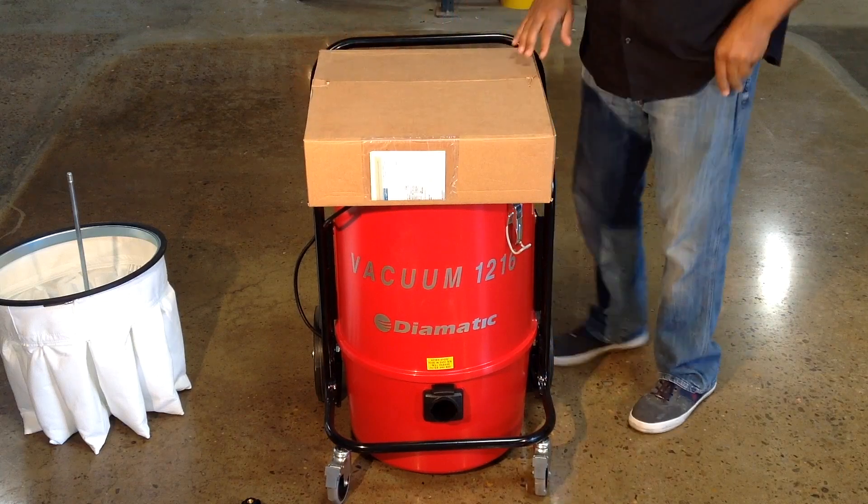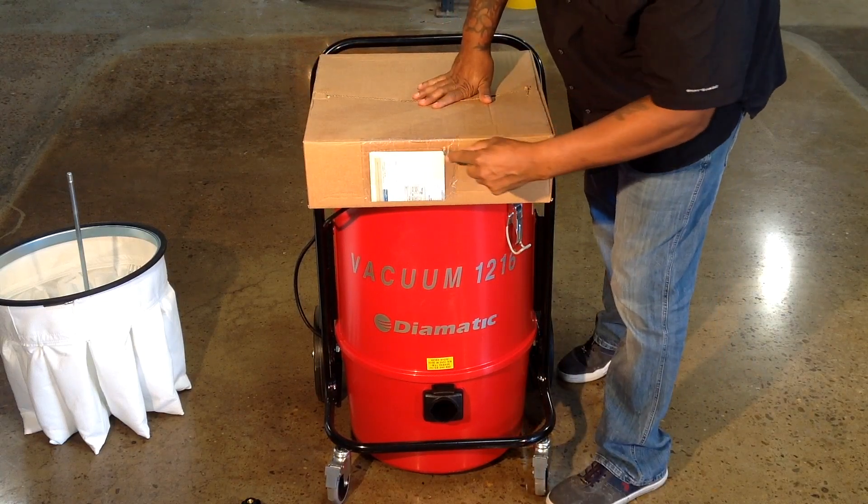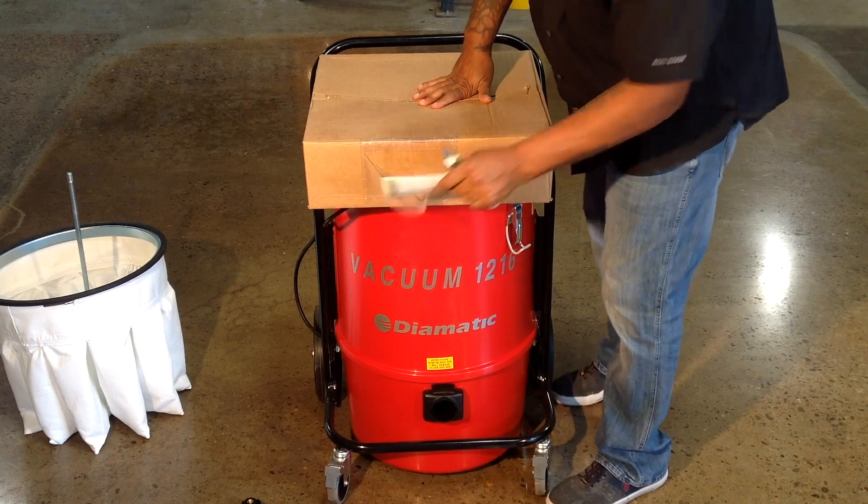Wear a dust mask to protect yourself from breathing any silica dust. The new upgrade kit will have a HEPA certificate on the side of the box.